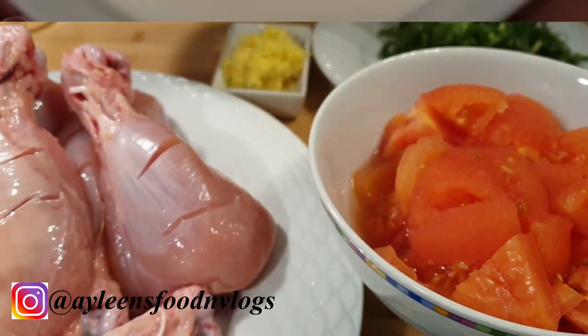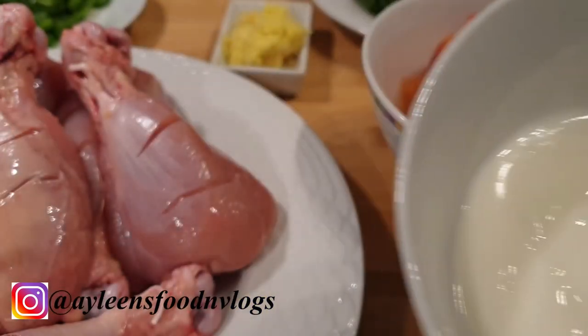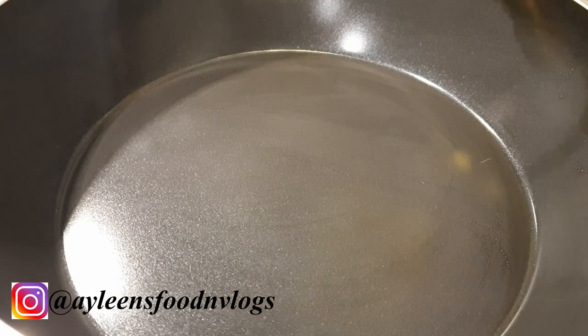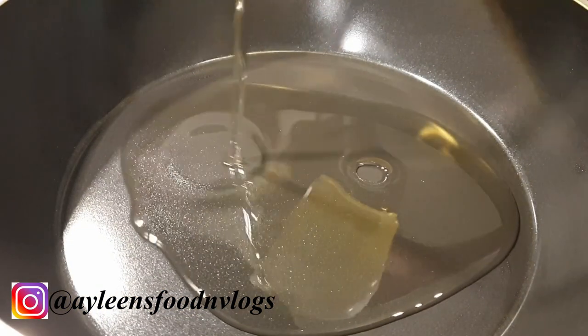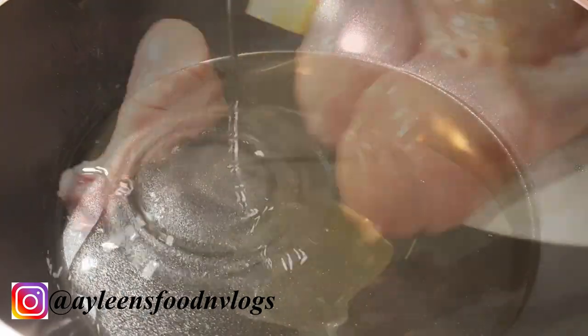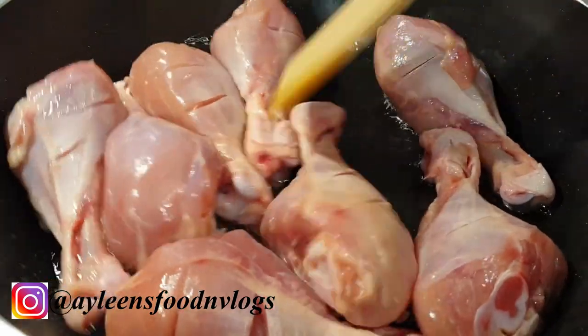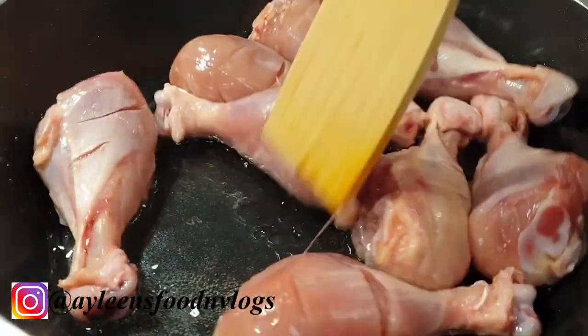Another ingredient we'll be using is some plain yogurt and also half a lemon. Add some oil into your karai or wok — about half a cup. Go ahead to add in your chicken pieces and prepare on high heat for about two minutes.